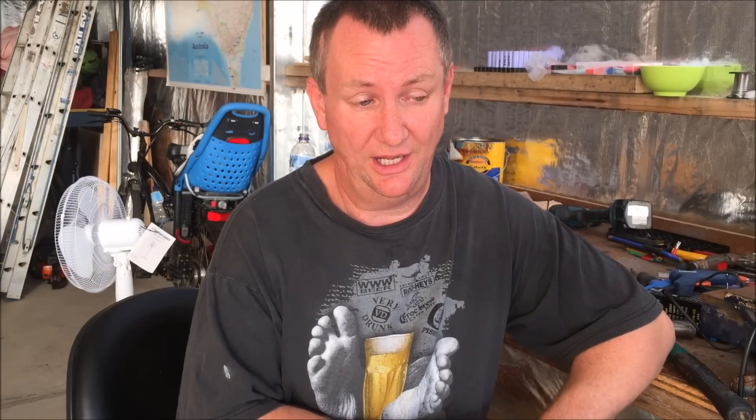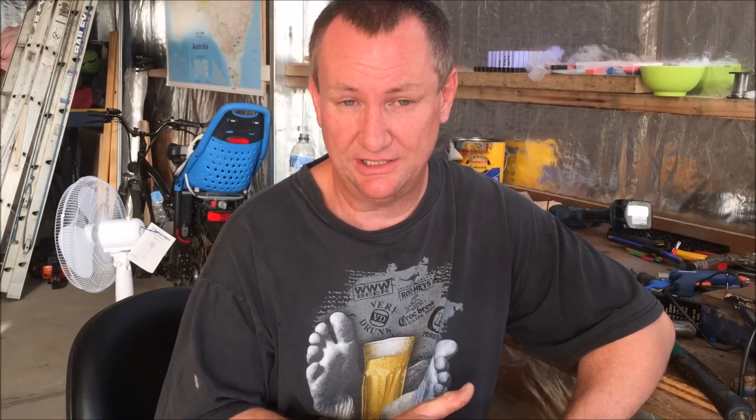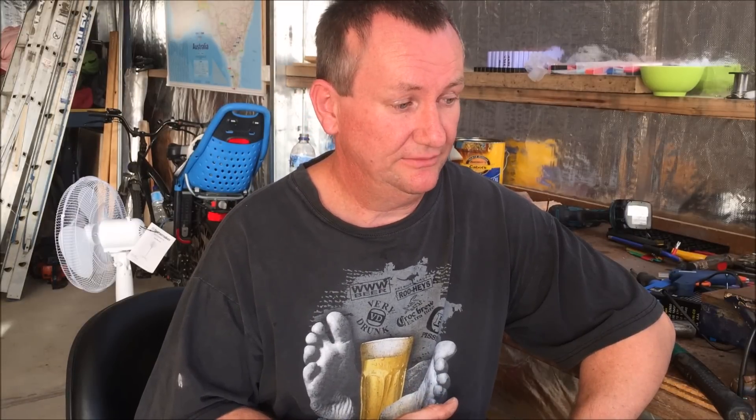A few things worth mentioning: the digital chargers make quite a loud beeping noise every time they reach a cycle stage, so it's probably a good idea to have them in the shed, not in the house. They beep when charged, beep when they're about to discharge, and beep again when they've finished — so there's quite a lot of loud beeping.